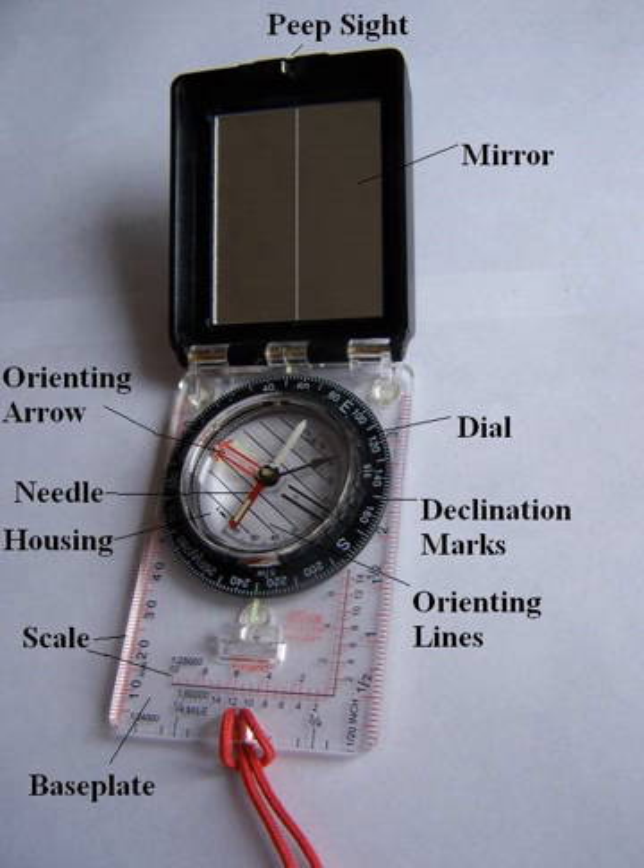While small portable compasses fitted with mechanical sighting devices have existed for a few hundred years, the first one-hand compass with a sighting device appeared around 1885. These soon evolved into more elaborate and specialized models such as the Brunton Pocket Transit, patented in 1894.